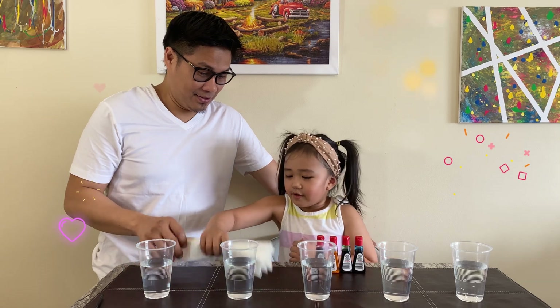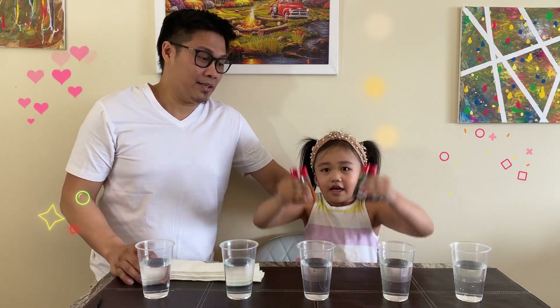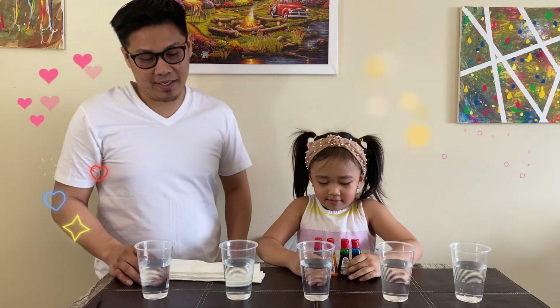We're using the water that we have here in the cups. And we have paper towels and food coloring. Okay, let's do it.